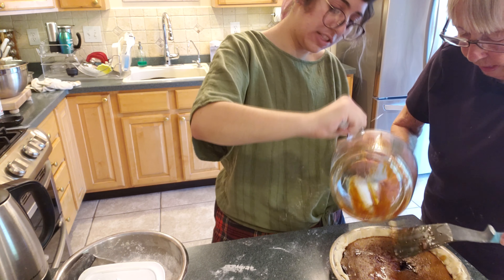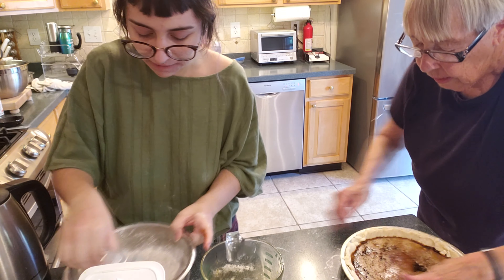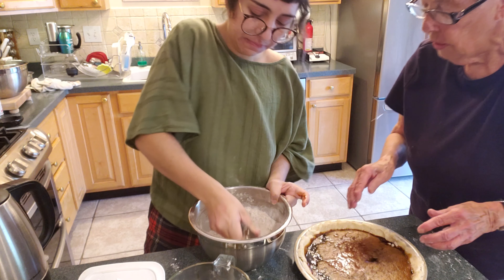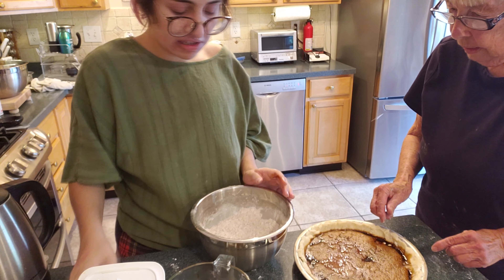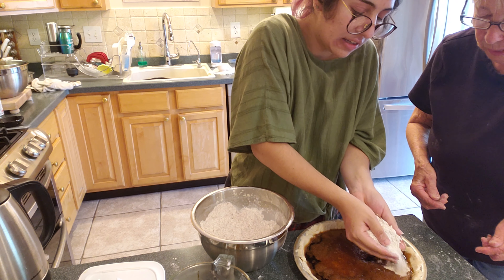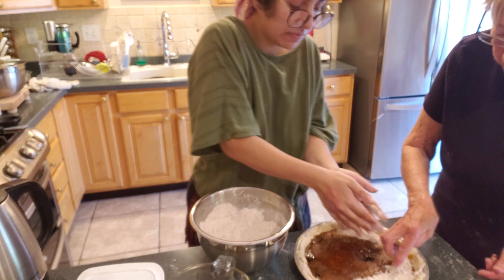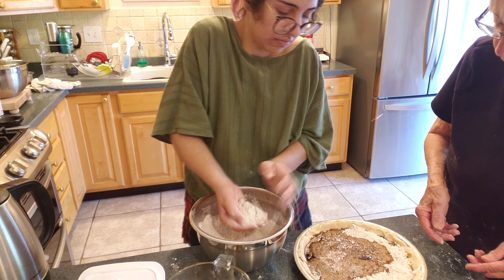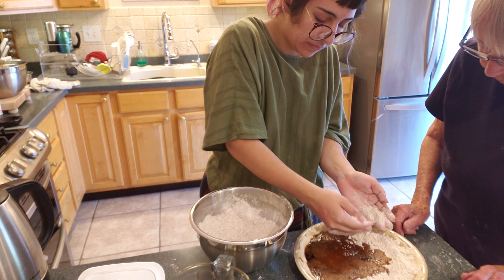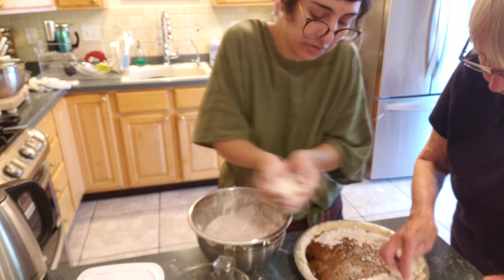And you lick the bowl whenever you get a chance. Let's get the crumbs going here. And then you take the crumbs that you made with your hands — starting on the outside — and you start on the outer edges and just put a layer down, because we're sort of trying to seal it so the molasses won't boil out and overflow onto the bottom of your oven.